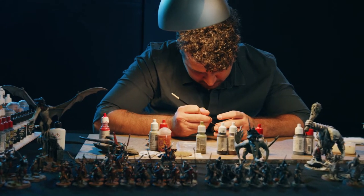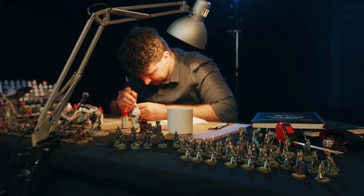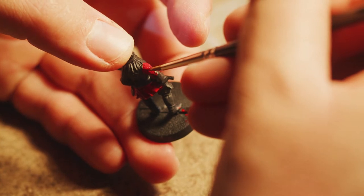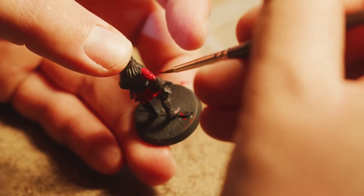The time I work on one miniature really depends on how good of quality I want. I can spend a few hours on a whole army, or I can spend 18 to 20 hours on one hero. It's all about the quality you want to achieve.